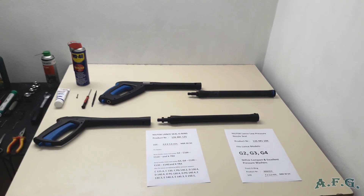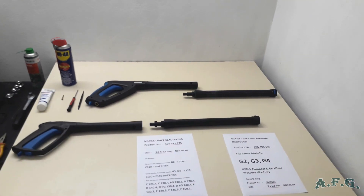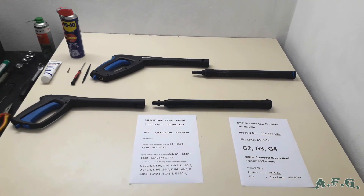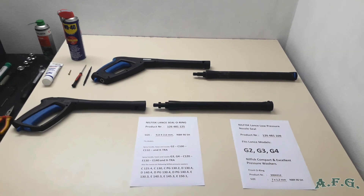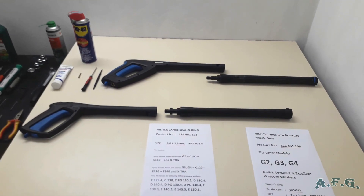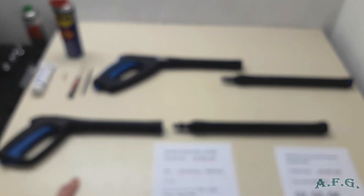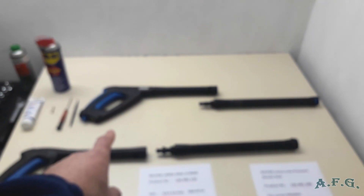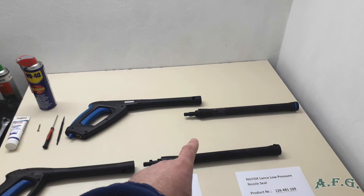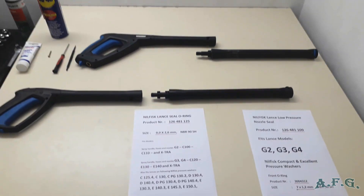Hello guys. In today's video, I'm going to show you how to replace O-rings on the Nilfisk G2, G3, or G4 lance. As you can see, I've got on the table a G3 wand and lance, and just for comparison, a G5 gun and G5 lance.